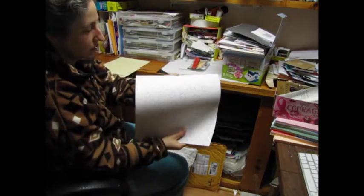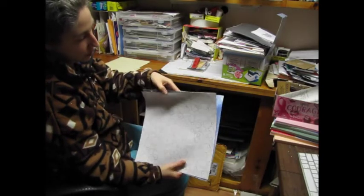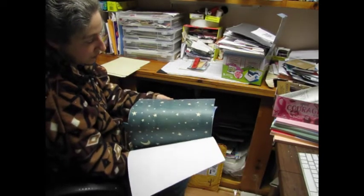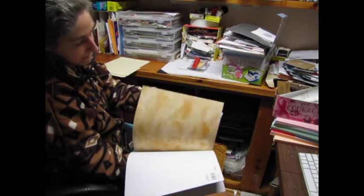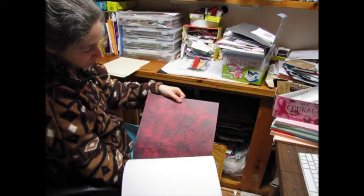They're so pretty. These were a gift from my sister. Oh my gosh, they're so pretty — I love them. But I've been hoarding them because I only have the one sheet. So gorgeous.